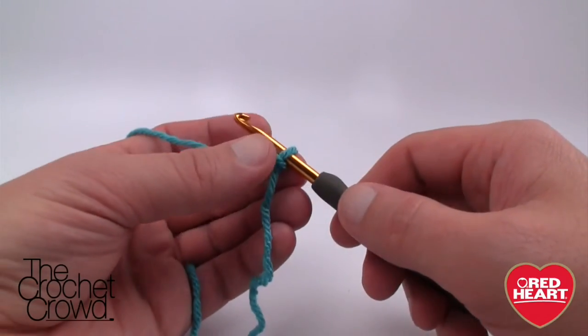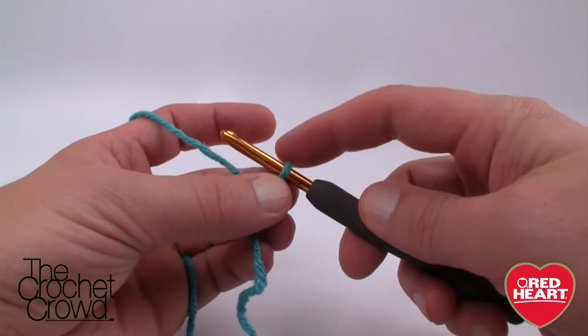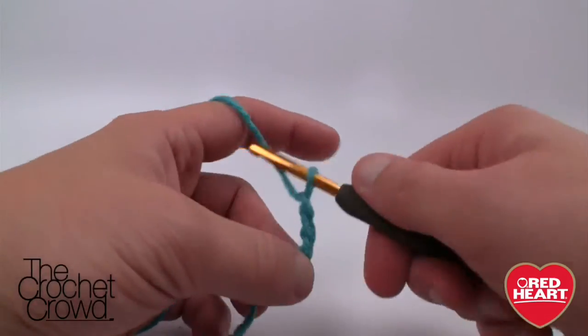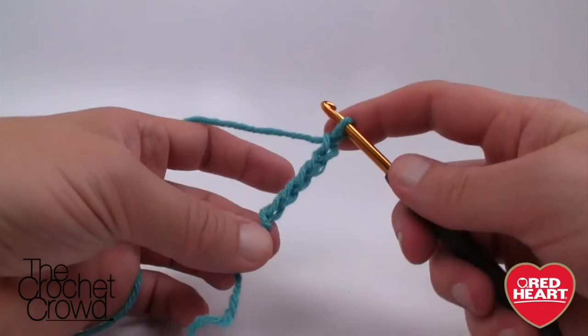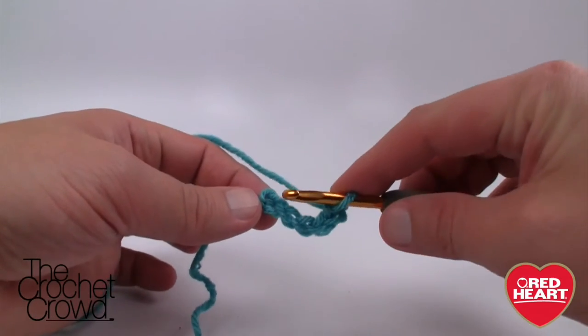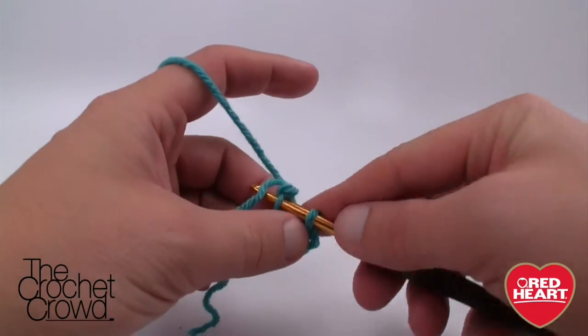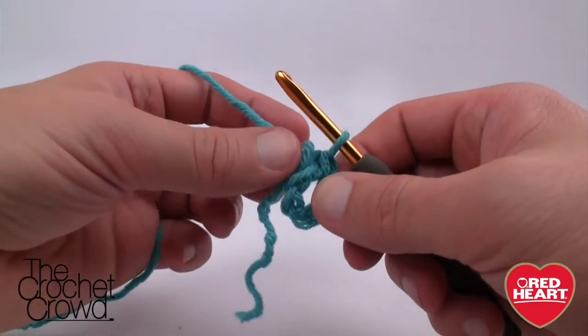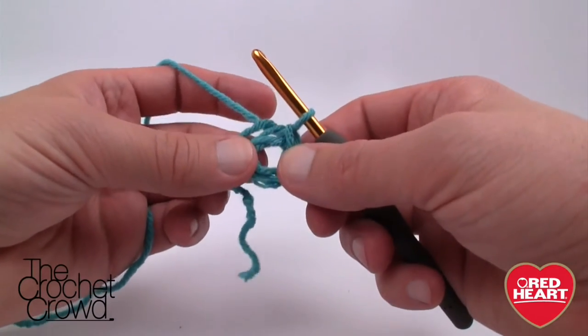We have our slipknot on board. Let's chain five — remember this never counts as one. So 1, 2, 3, 4, and 5. Now let's create a ring by slipping the hook into the first chain and pulling the yarn through, giving us a nice center circle. That's how you start the first part of this flower.